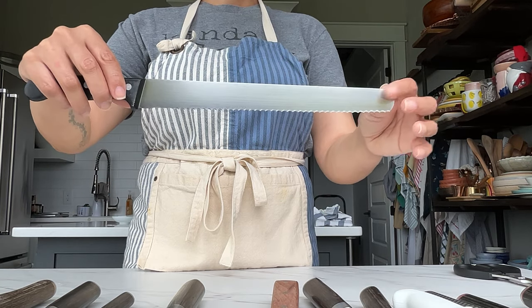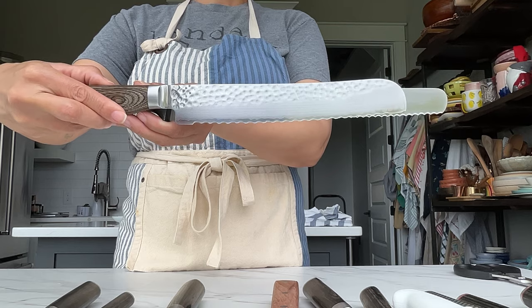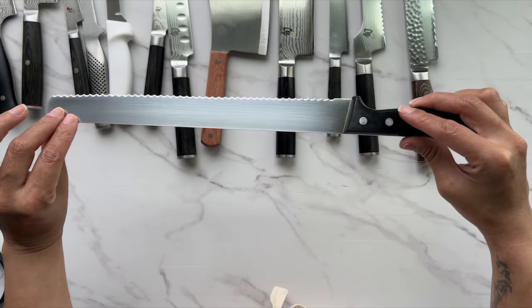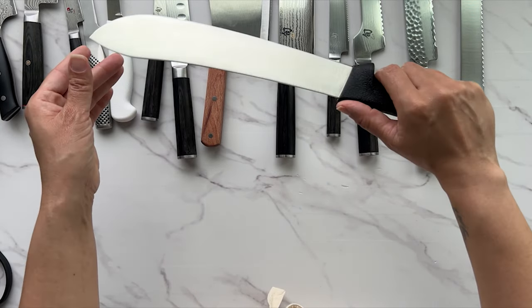This is a larger 14-inch bread knife or cake knife. This is the knife I used to cut large event cakes when I was a cake decorator. It's wide enough to go through a 12-inch cake.